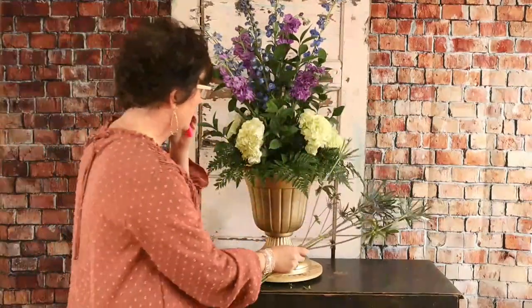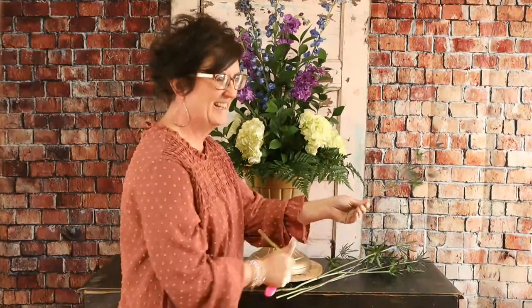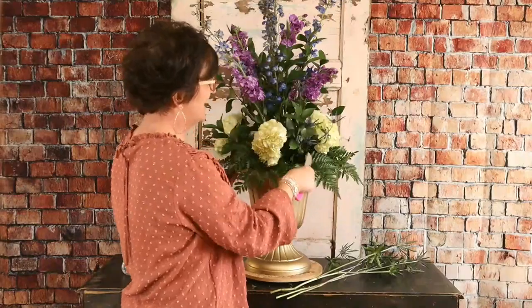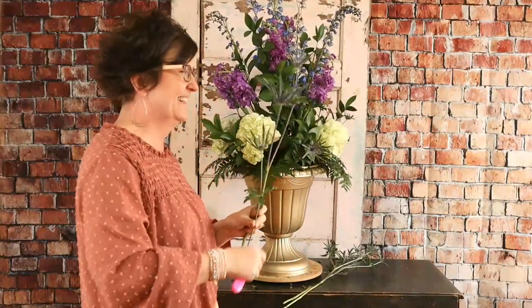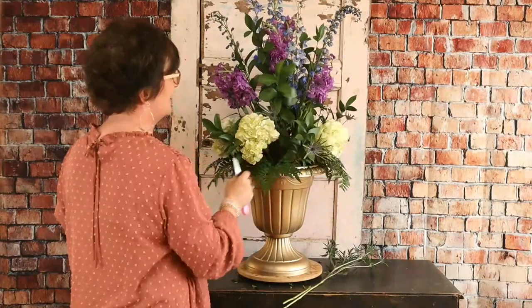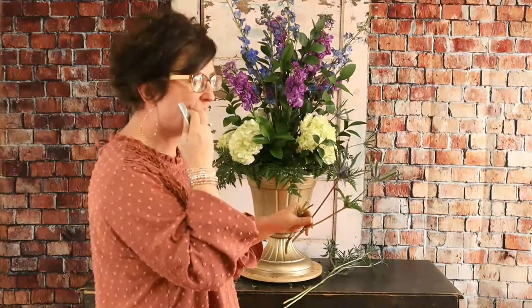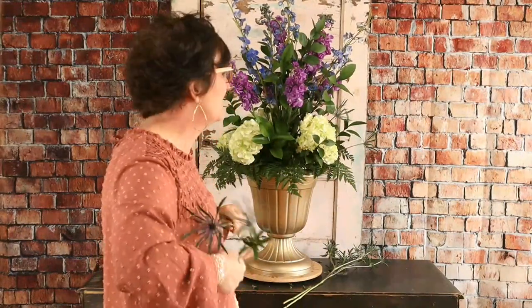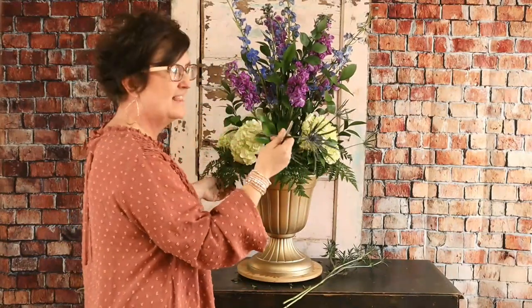Next we're going to use a little thistle. This is blue thistle. Some people call it a weed, and I am all about some weeds — if this is a weed, I want it. I love the texture of the blue thistle; it's just kind of spidery, just a fun texture.